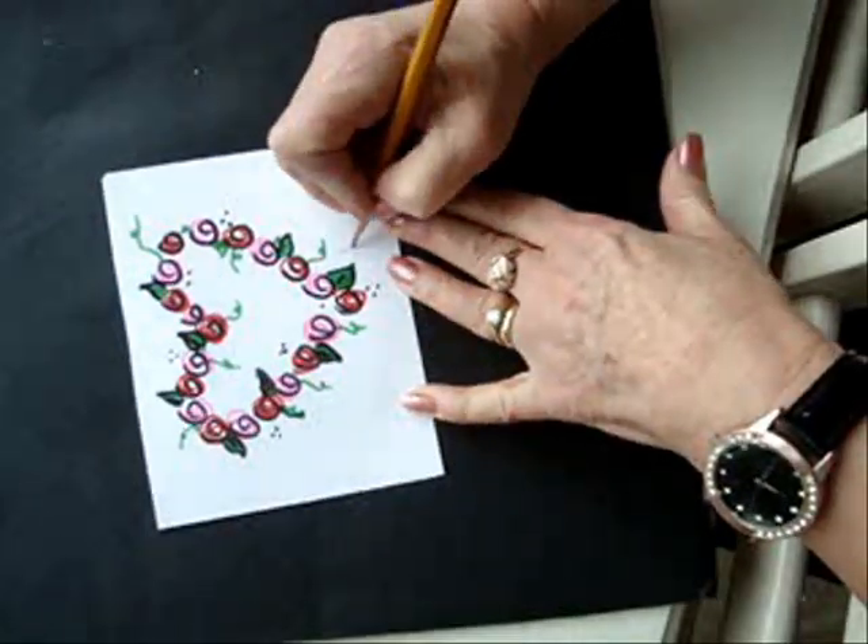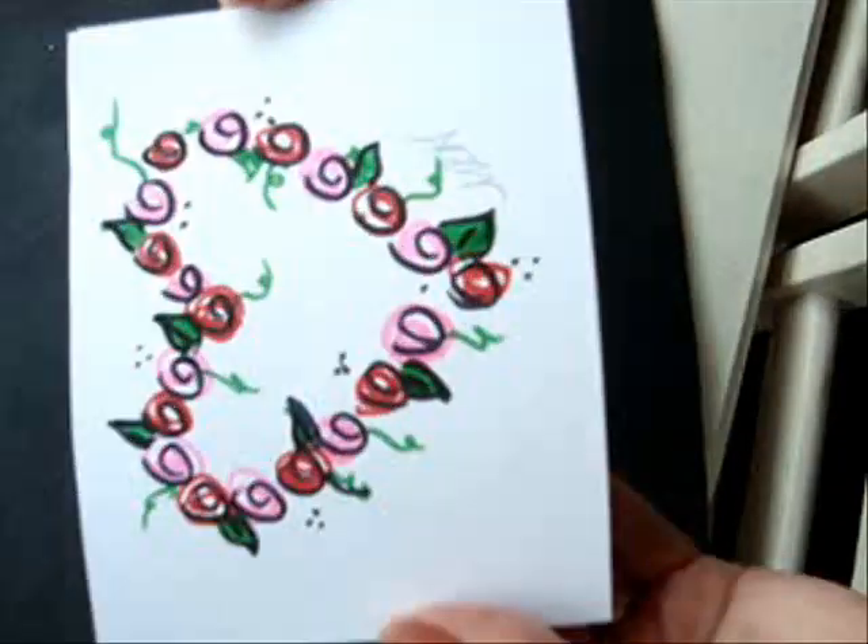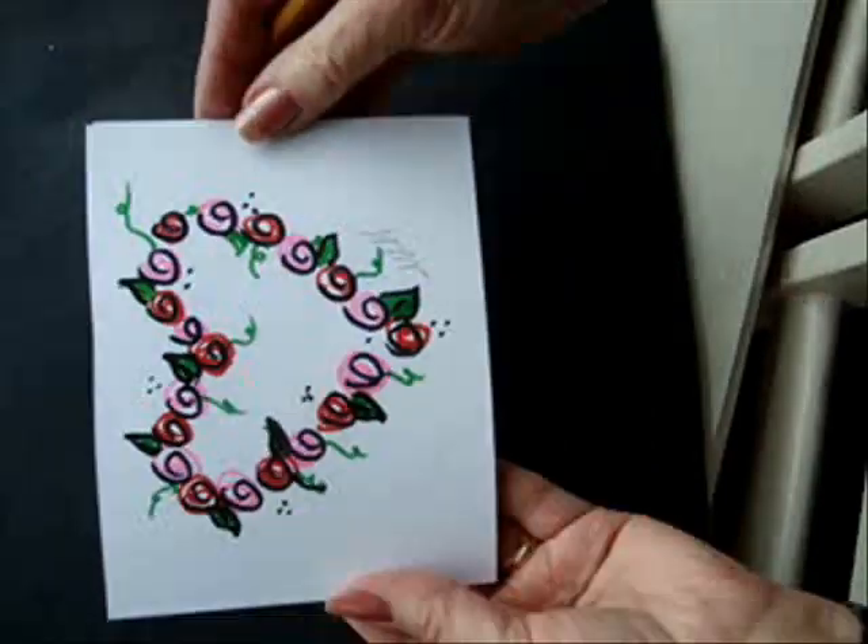Don't forget to sign it. And there's another quick and easy Valentine heart.